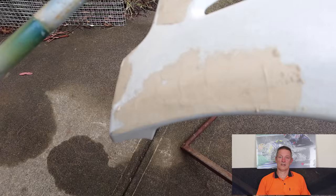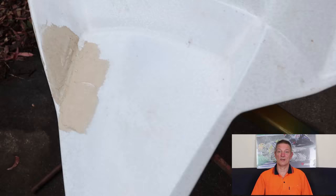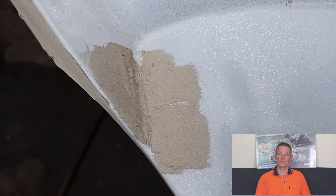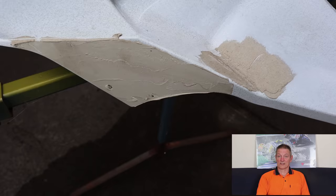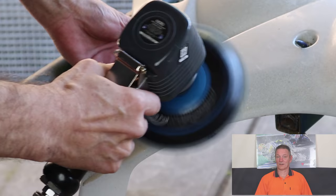So here's our offending fairing. As you can see, somebody put some filler on this and it's quite thick. What I think has happened is they've said to themselves, this is too hard, we'll give it to someone more capable. So we have got this fairing to repair, and luckily we have a machine. This little guy's called a Dual Action Sander, or a DA, and he makes very light work of this kind of stuff.